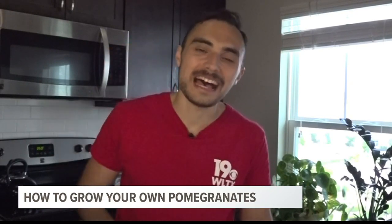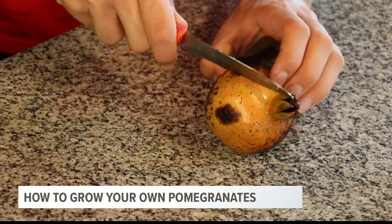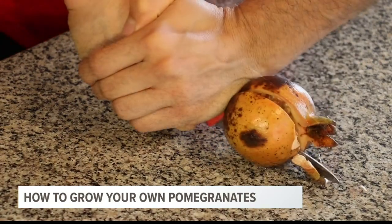I've managed to grow this pomegranate here in South Carolina — impressed my neighbors, impressed my friends. But how do you eat it? It's an intimidating fruit. It even has this spiky part on the top, but it's actually really easy. The edible part is the seeds on the inside and the pulp around them.